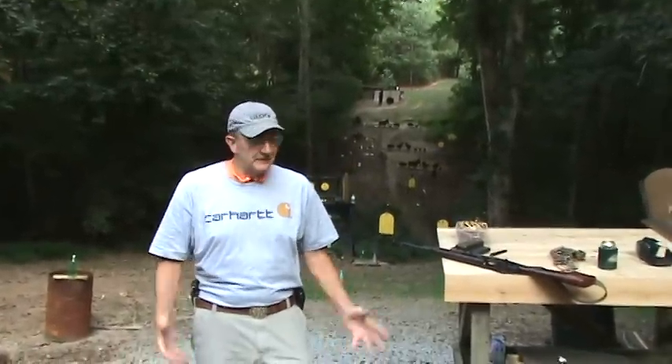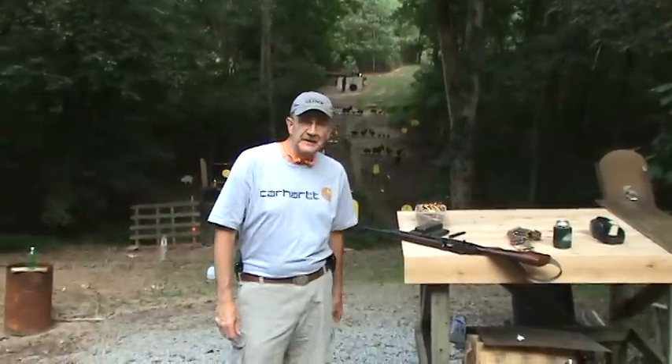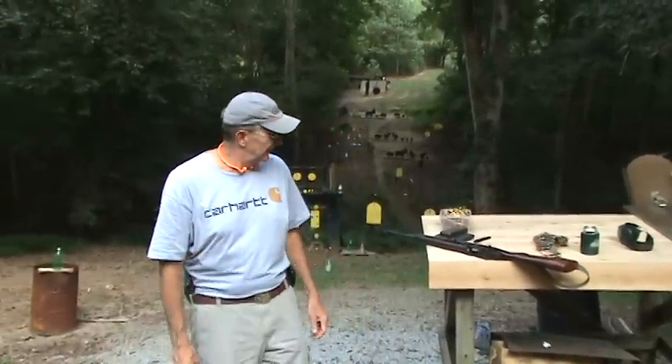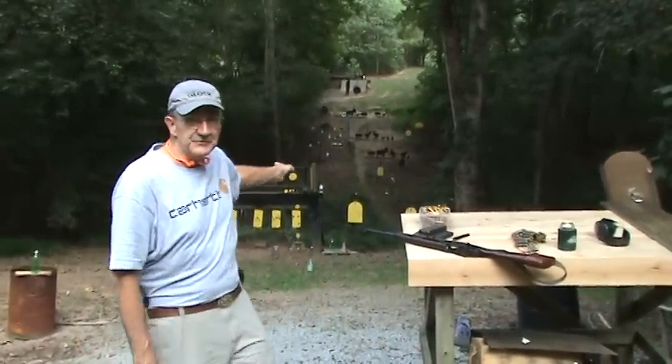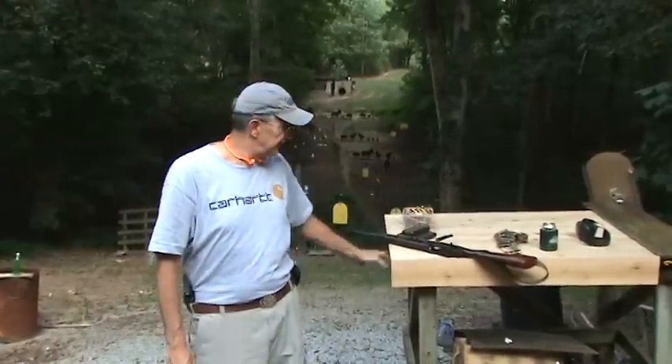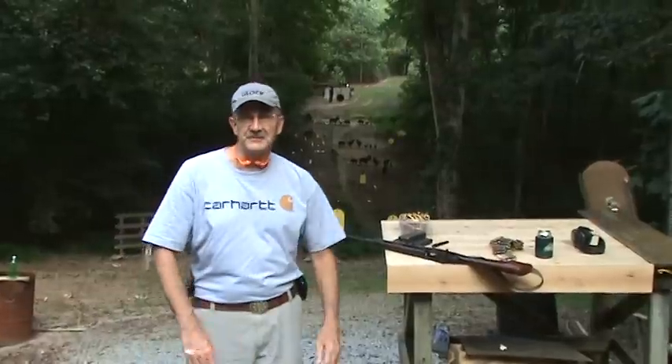Hey, Hickok45 here. Going to do another video. You can see I've got a trusty old M1A out here. We're going to take a few shots with it and have just a little fun — shoot some jugs, shoot a little steel over there on the far range. Of course, you can't shoot anything close with a .308 round. So we're going to have a little fun this afternoon with that.